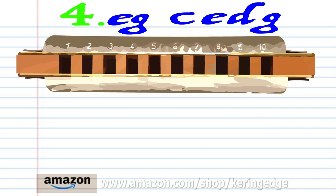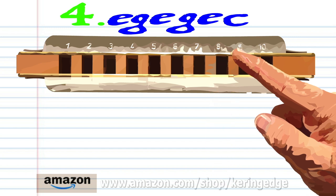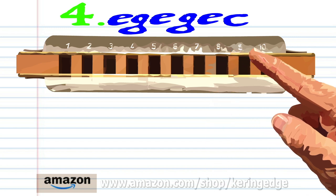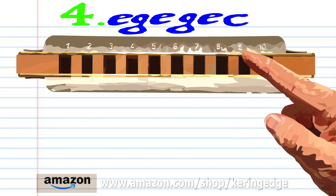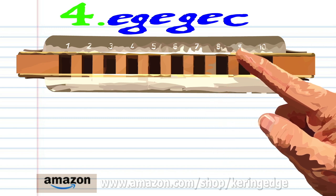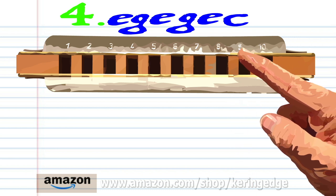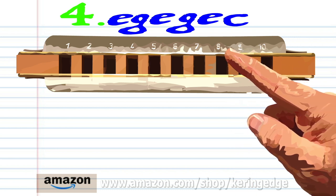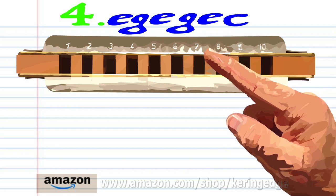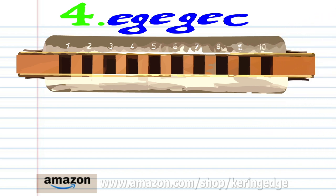For phrase four, blow into 8, blow into 9, blow into 8, blow into 9, blow into 8, and blow into 7. Practice this until you end up with something that sounds like this.